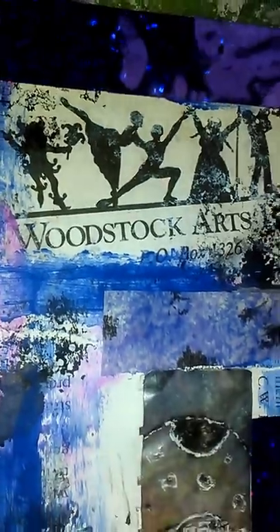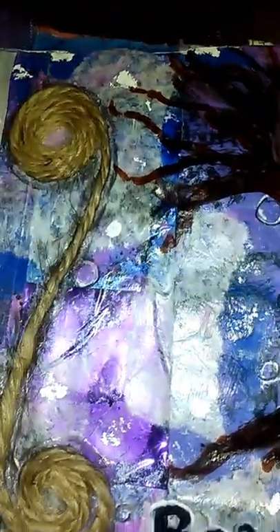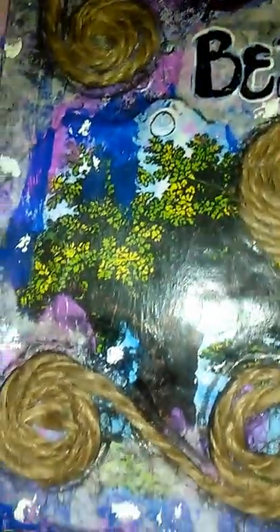Woodstock Arts. Love this one too — she's one of my favorites. I just drew her out of my head. I like to do women's faces. Seems like it's a very, very popular subject matter here as I'm looking at a lot of other people's art — a lot of us like to draw faces.